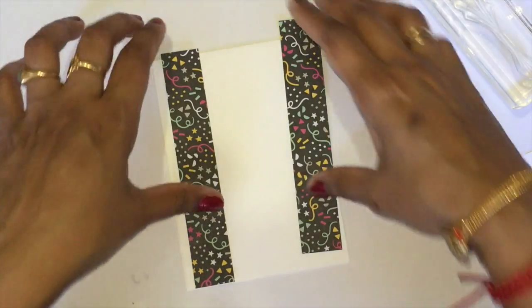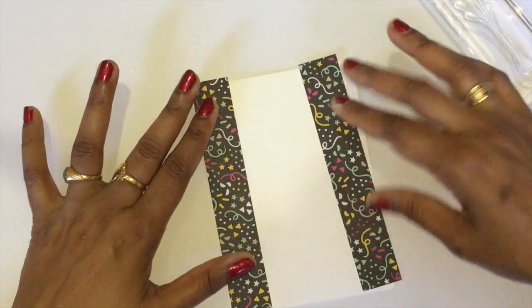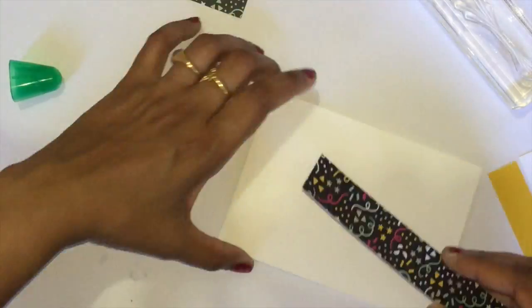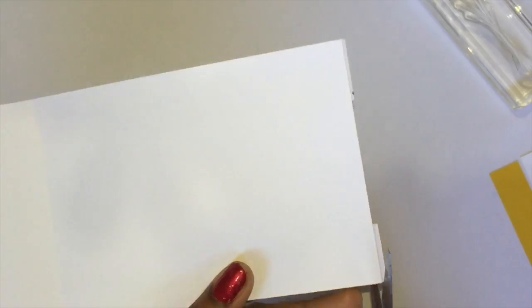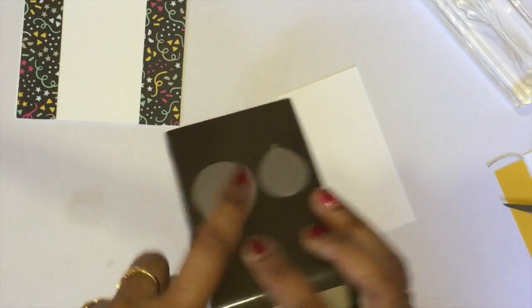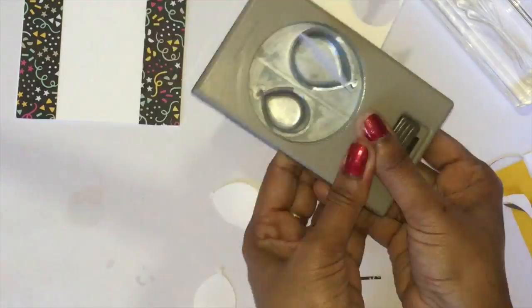The first thing we need to do is stick these two designer series paper pieces to your base Whisper White cardstock. I'm just getting my Tombow multi-purpose glue. This is the balloon punch — get your Whisper White cardstock and punch three small balloons and three large balloons, so six totally.